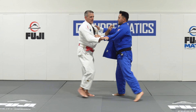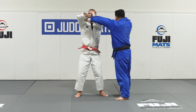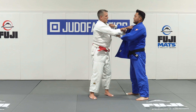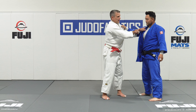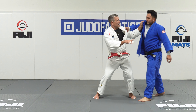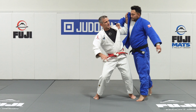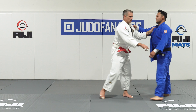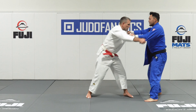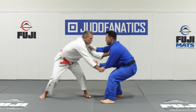Every time I do this motion, I want to make sure my pinky hand rolls up and my elbow goes high. If I'm holding the lapel with my other hand, I want to make sure that this hand is also bringing his body towards me. My thumb stays above my wrist, stays above my elbow, and I'm pulling his body towards me with the lapel hand. The sleeve hand should rotate high, and the lapel hand should also pull him to you.